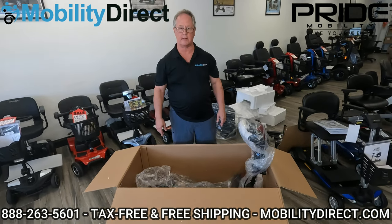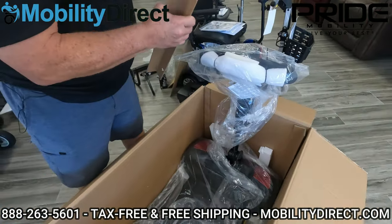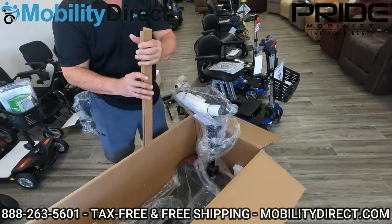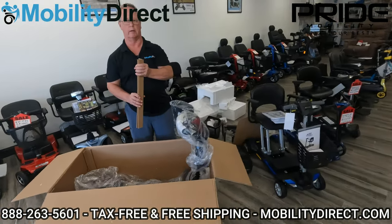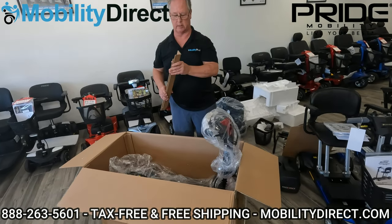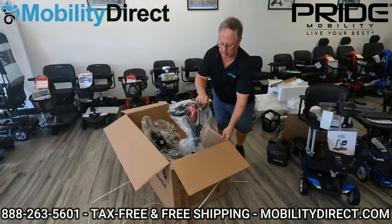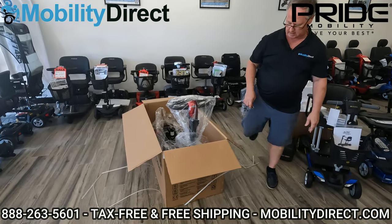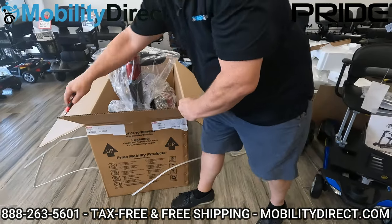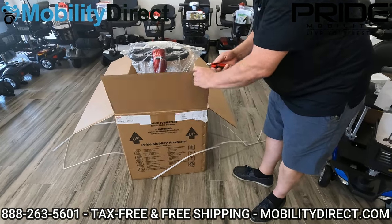As we prepare to cut the box and remove the scooter, you want to make note there are two very dense cardboard corners here that you need to remove before you cut the box itself — otherwise you'll be going through very difficult cutting with scissors or a box cutter. Very dense cardboard you won't be able to cut through easily. The easiest way is to go right up the corners and cut through the cardboard on both sides, so we can flatten this out and roll the scooter out.